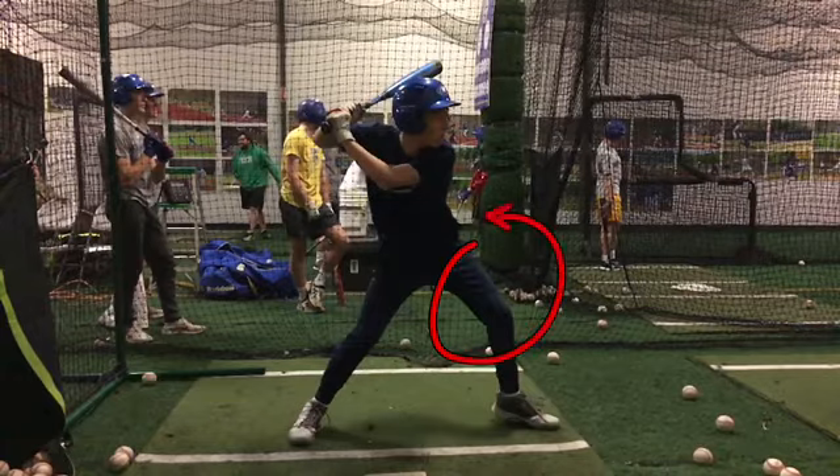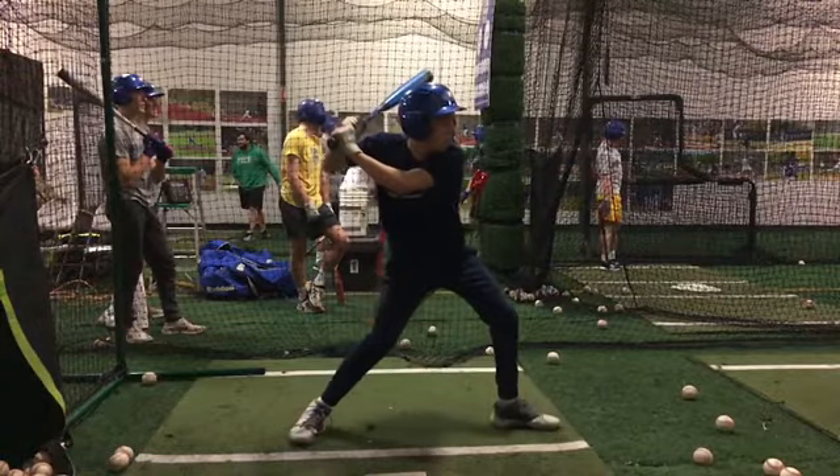I would just encourage you to take out the bent front leg. It's just a little bit slower — you're losing potential energy. But you do a good job: toe, heel.